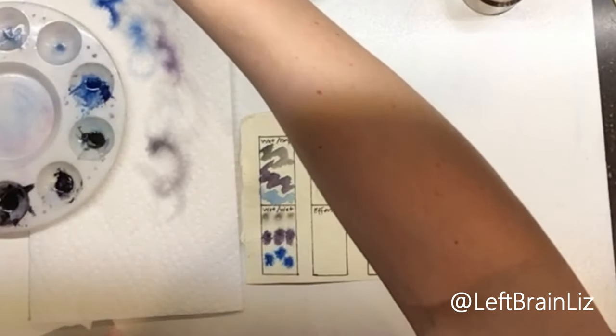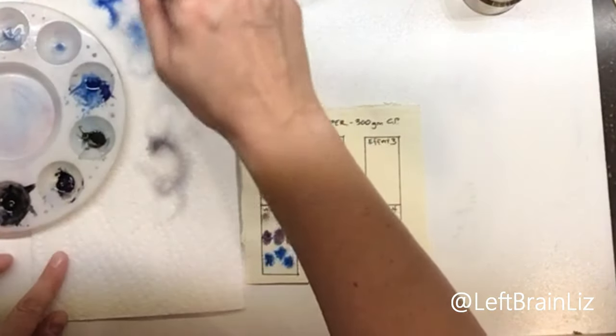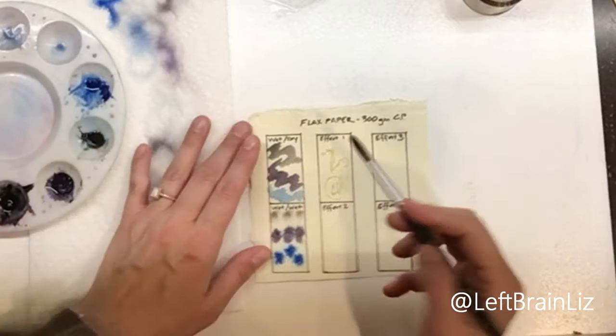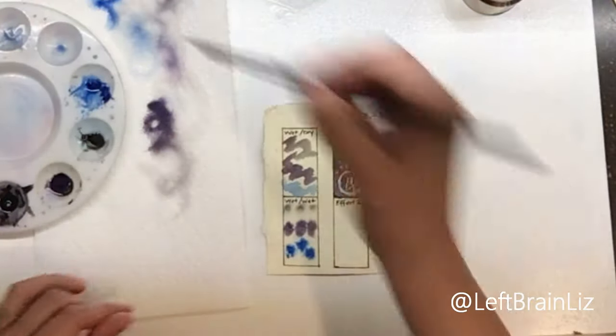For the masking fluid section, I'm going to use Moonglow because Moonglow is cool. I'm just going to do one solid color over this because theoretically it should leave the white or ivory space behind where the masking fluid was. You can definitely see where I laid it down. My purpose for doing this is just to see how easily the masking fluid pulls up without destroying the paper or the effect.